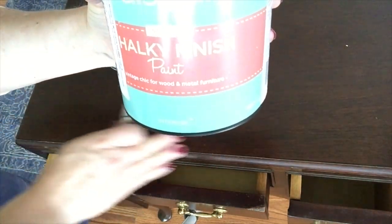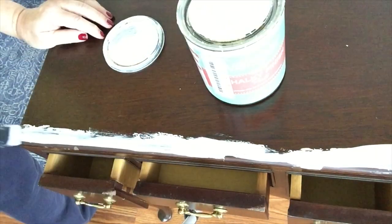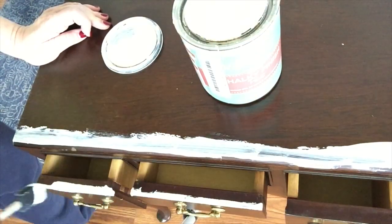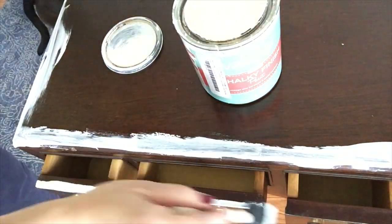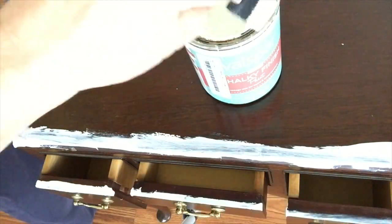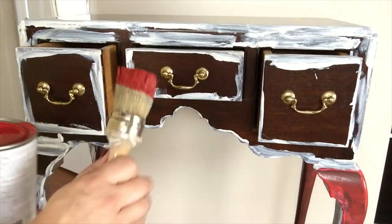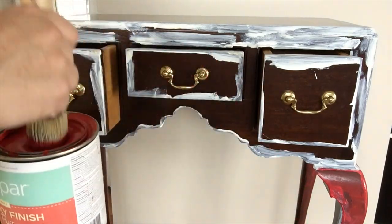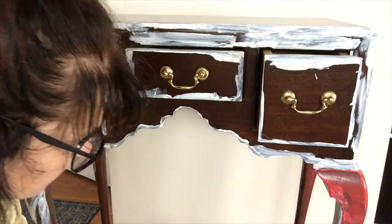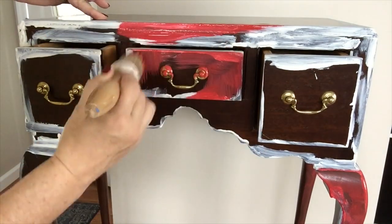I'm first going to start with this chalk paint — this Valspar chalk paint in an off-white color that I've used for a while. I'm just going to start by going around the edges of the piece. Check out the link to Nicole's channel in my description below, and if you click on the title of my video in the lower left corner, you'll see my description of this project and the link to Nicole's channel.